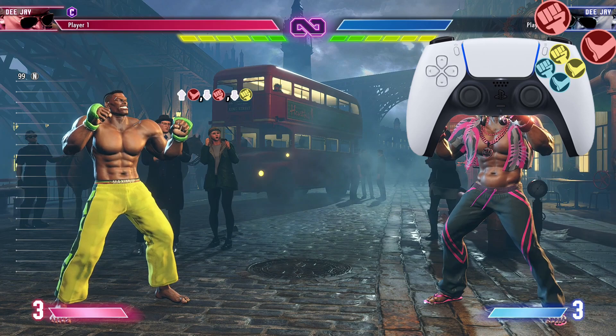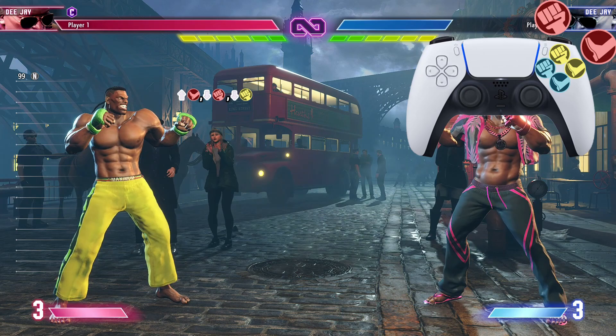Ladies and gentlemen, boys and girls, cats, dogs and frogs — my name is Darius P and welcome back to another Street Fighter 6 combo tutorial. We're rocking with DJ, let's get to it.